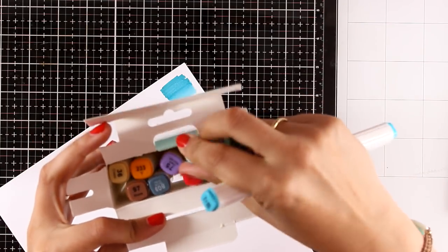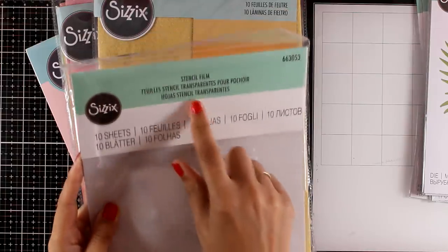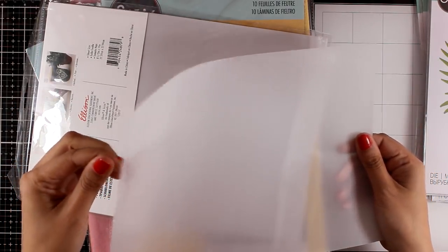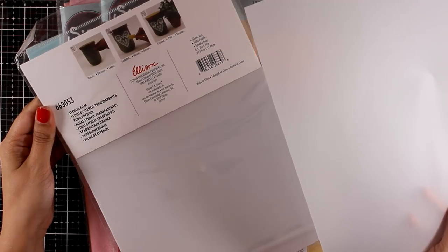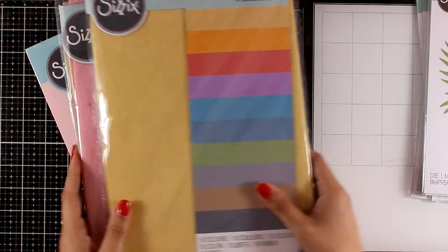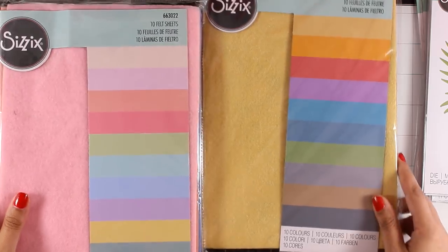Along with the markers they have come up with many other products that are really essential, such as this stencil film — there are 10 of them inside, and you can use them with your dies to create your own stencils and masks. They are semi-transparent. If you go on their website you will also see shrink plastic, iron-on, and even a glue gun by Sizzix.